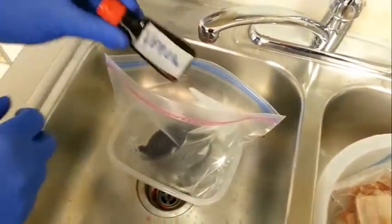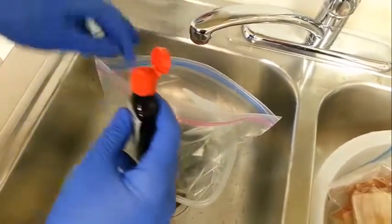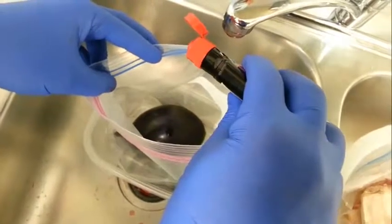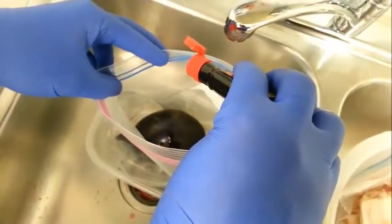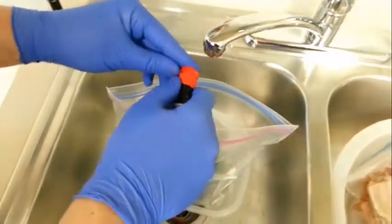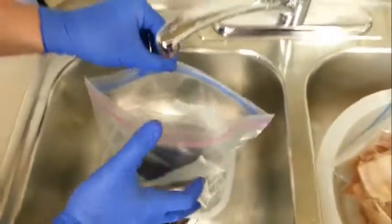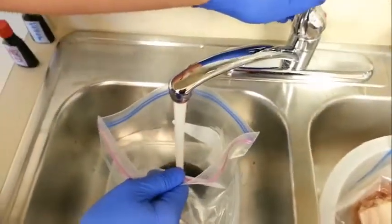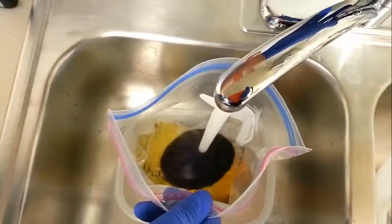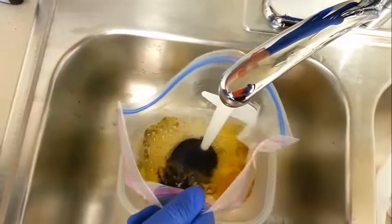Take your yellow food coloring — anywhere from five to ten drops, depending upon how yellow you'd like it. For the purposes of the film, I'm going to make it extra yellow. Then add water. You almost want to overfill the balloon so it gives you a little bit of extra spillage to get rid of the air bubbles that will collect in the bag.